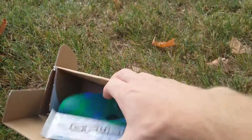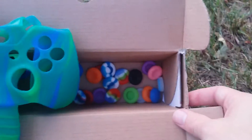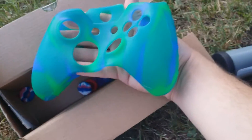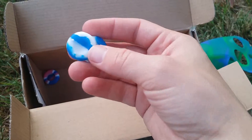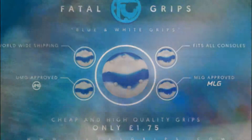Let's open it up and see what we have going on. Looks like we got some extras — looks like some G Fuel energy formula. Oh man, I got a whole box full. We've got an Xbox controller sleeve, nice.